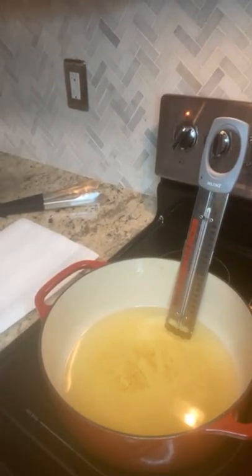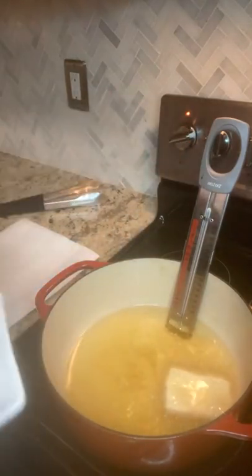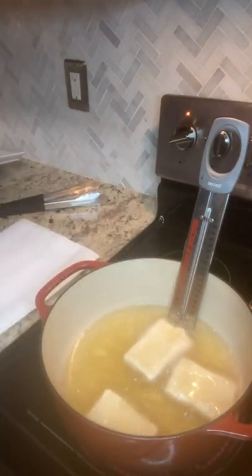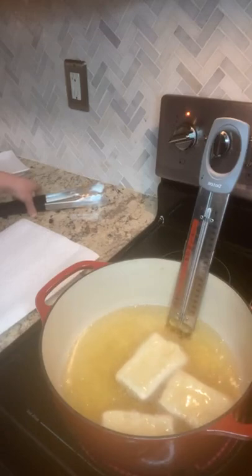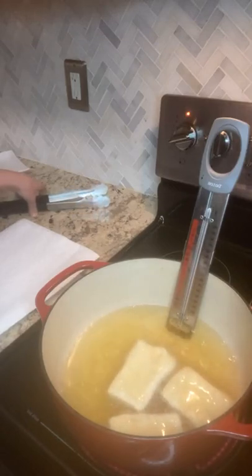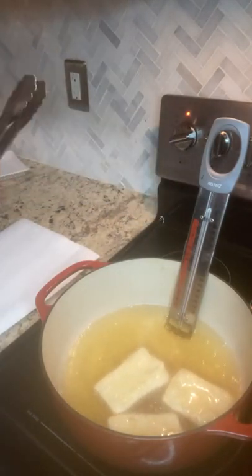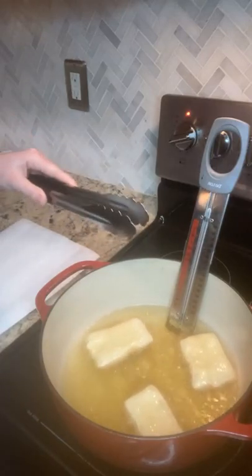I'm going to grab my beignets — I have them over here ready, rolled out and cut. You're going to add them in facing away from you, so there's no splatter on you, and drop them low rather than from a high height. I'm only adding in three at a time, which is really important when frying. You don't want to overcrowd your pot because as soon as you add product to your oil, it drops the temperature. I was at 375 and I've dropped down to 350, which is fine — still a good deep frying temperature. But you don't want them sitting in the oil too long and soaking up too much oil, because then you get a greasy beignet, which is not what we're looking for.